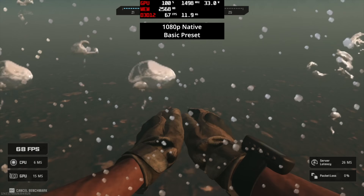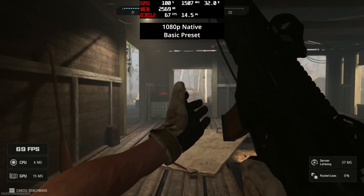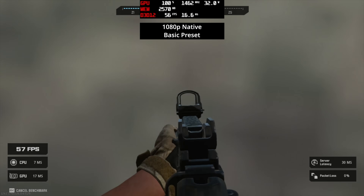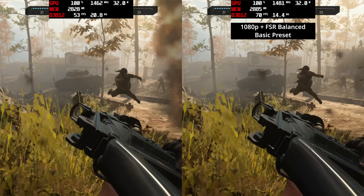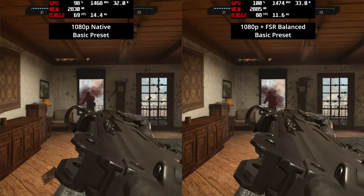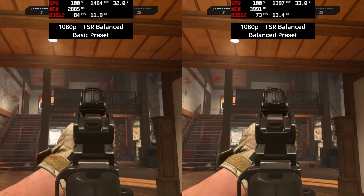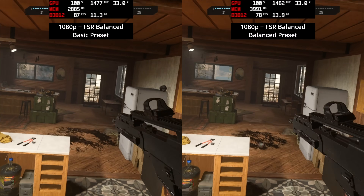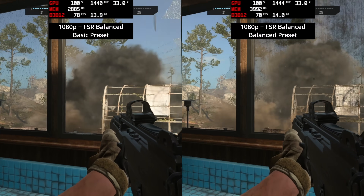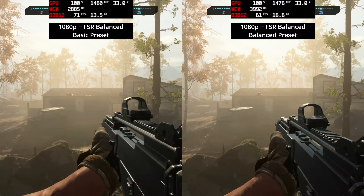Kicking off with Call of Duty: Modern Warfare 3, running the basic preset — not quite minimum but very close — we're in the 50 to 60 fps region, which I think is very playable. Enabling FSR balance mode gets us into the 70 to 80 fps range and sometimes higher in indoor environments. FSR balance works so well that you can even step up to the balanced in-game preset while still maintaining over 60 fps, so Call of Duty absolutely delivers playable results on the 890M.